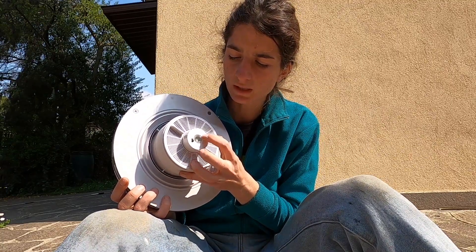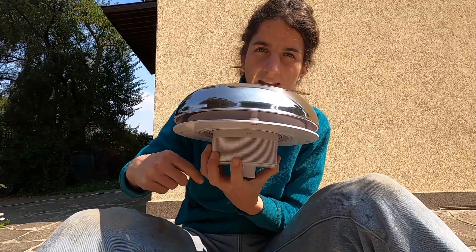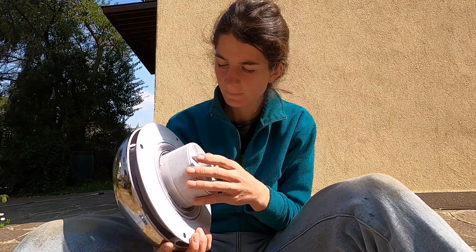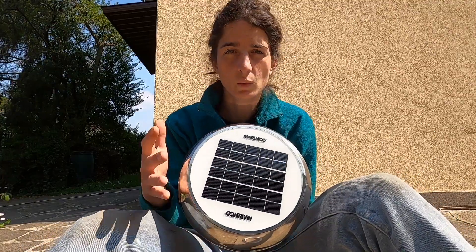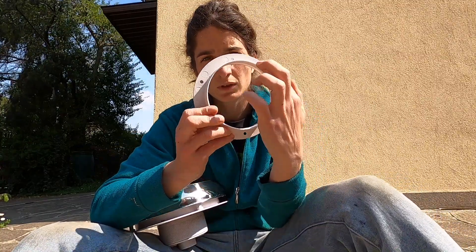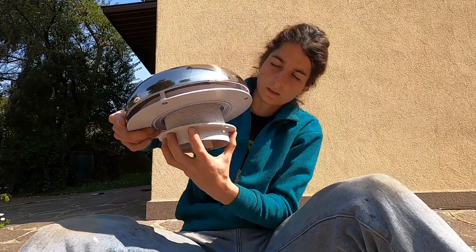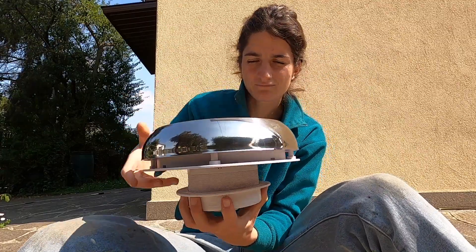It's already working — if I put it in, the air goes through here and inside the van. It's really interesting because you don't need electricity. The installation is quite similar to the other one: we need to cut a hole of this dimension in the roof, and then this goes in and you screw it until the end. So now let's do it.